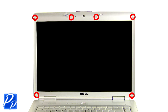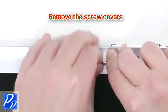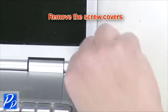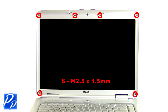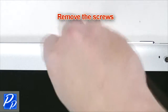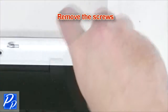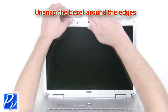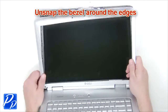Next you're going to remove the screw covers from the bezel. Now remove the bezel screws. Unsnap the bezel around the edges, then remove the LCD bezel.